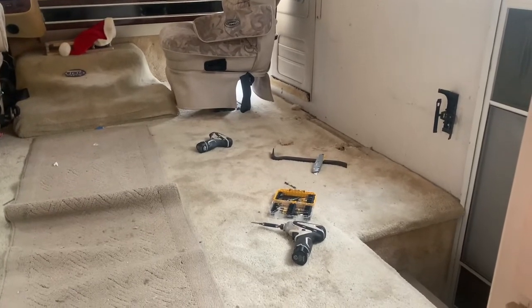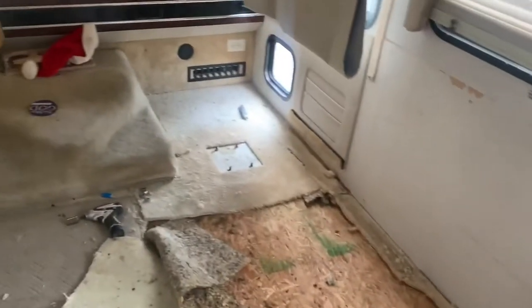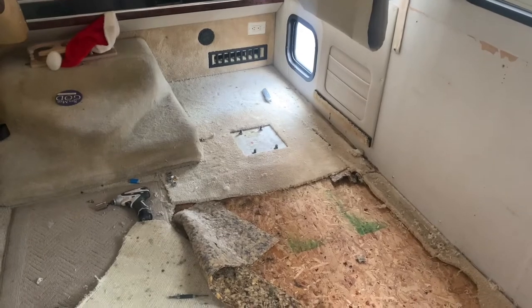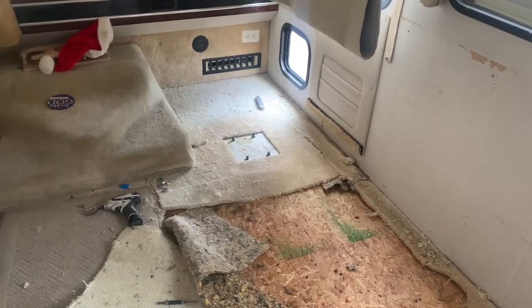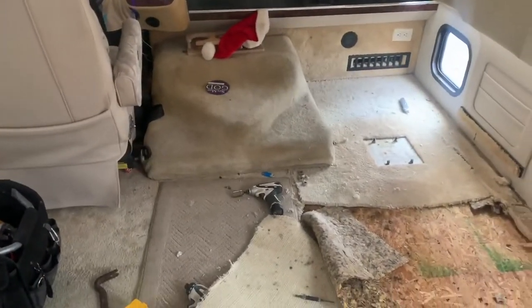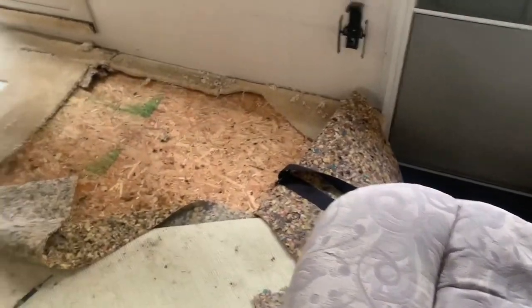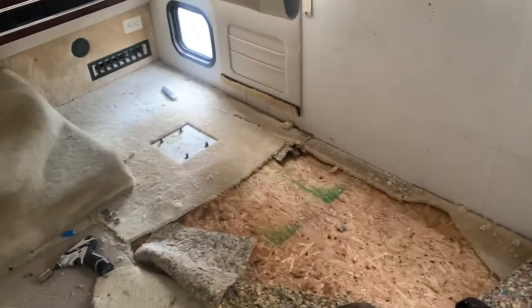But first I got to get this dreaded carpet up. I started the tear out and what I decided to do to make it a little easier is to take the captain's chair out on the passenger side. It wasn't too hard, just four bolts. The chair came right up and I am going to have to take off the dog house. I think I am just going to go ahead and do this little section so that I can put stuff back.